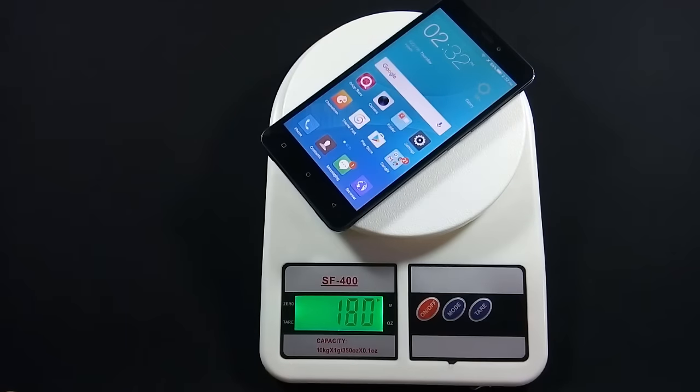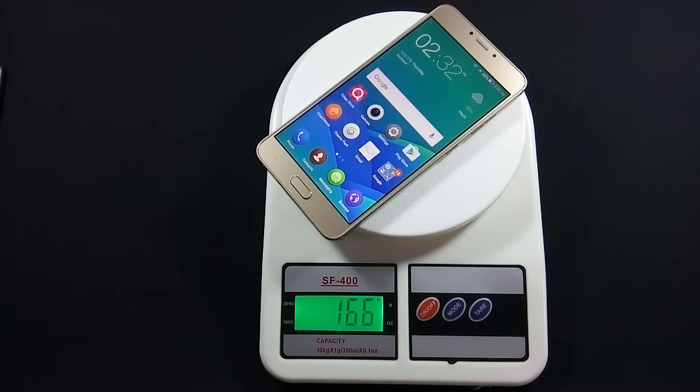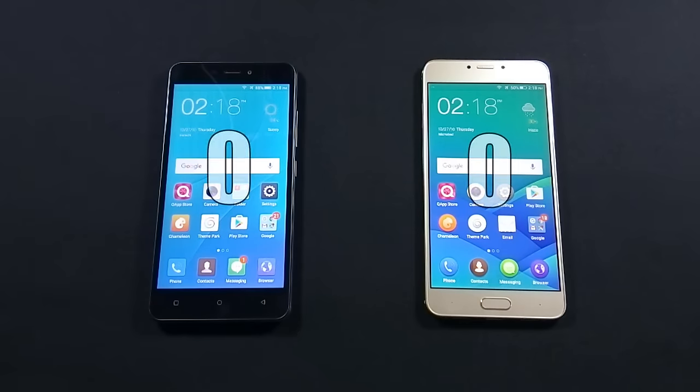Even though J7 is made of plastic, it is heavier than Z14. Let me show you the weight of both devices. Z14 is 14g lighter than J7, and don't forget that Z14 has a bigger battery than J7, which is quite remarkable. QMobile Z14 has overall better design, so in round 1 Z14 is the winner.